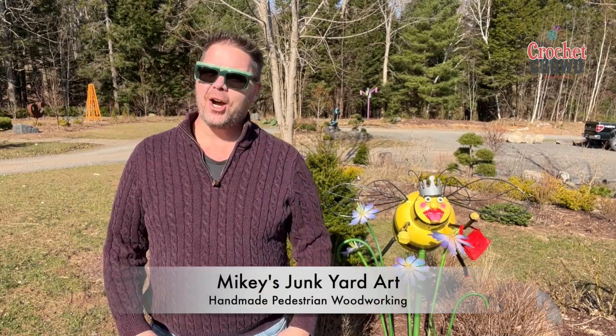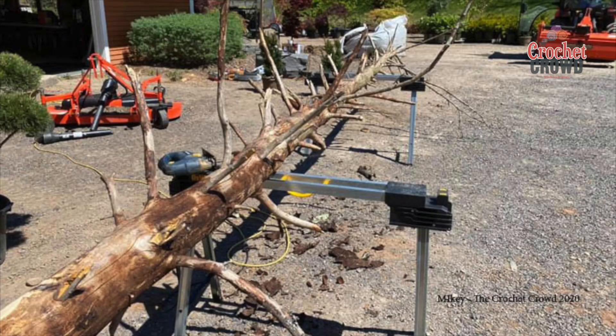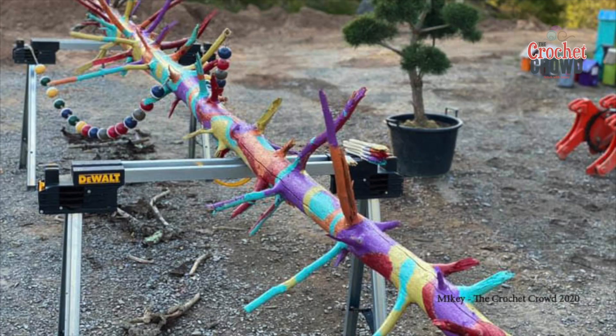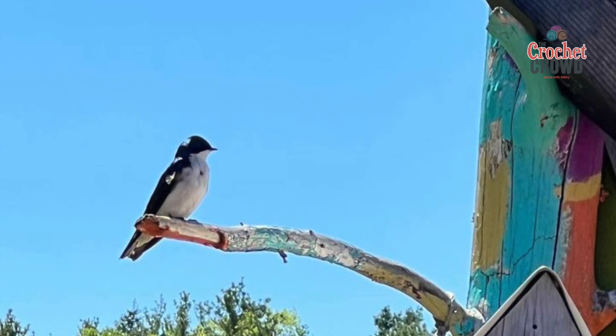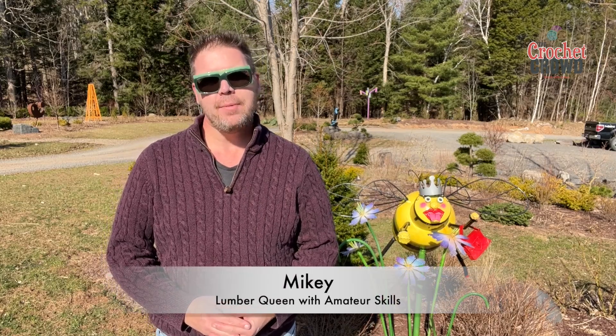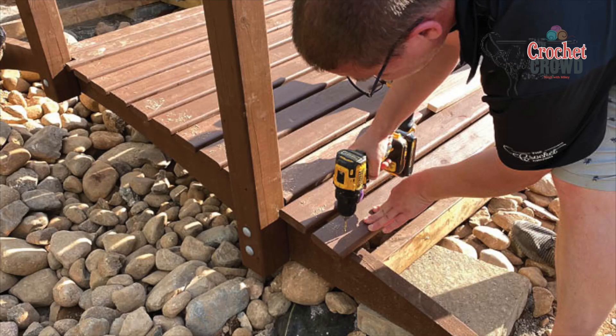Welcome to my new series called Mikey's Junkyard Art. You think that I like to crochet all the time, but actually I like to play with wood. I decided to follow my grandfather's footsteps by making lawn ornaments, and I've been in a relationship with Daniel for almost 15 years.